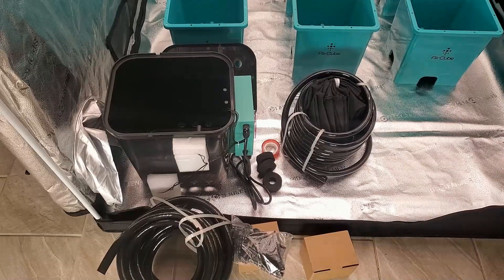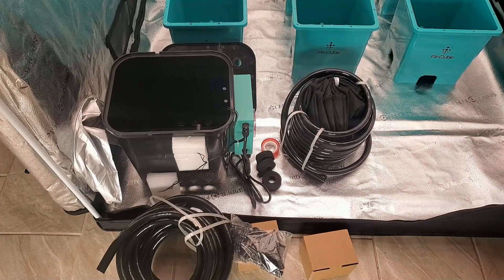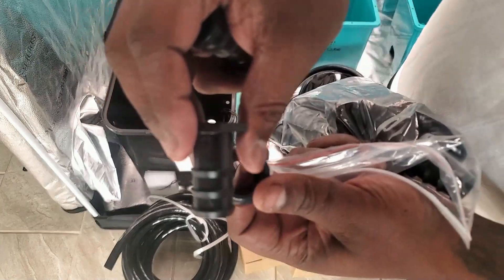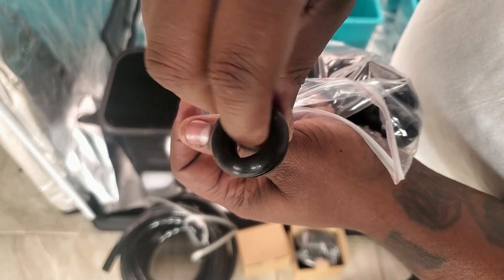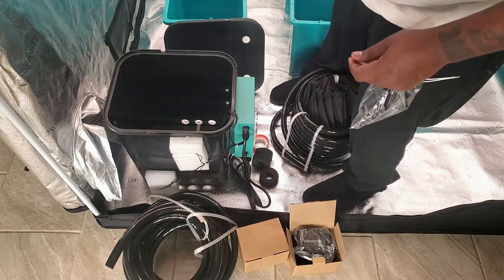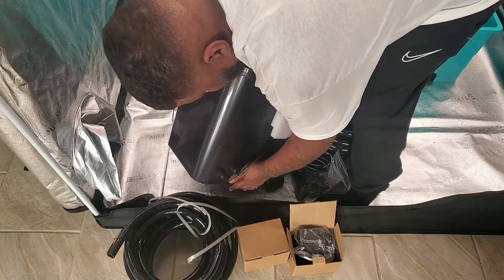We just finished unpacking the brain module and the buckets. To set up the brain controller, first find the stoppers and the grommets. On the side of the brain controller you'll see three holes on either side — put the grommets in each hole. Once that's done, the stoppers go on the back two holes — the ones furthest away from the controller.